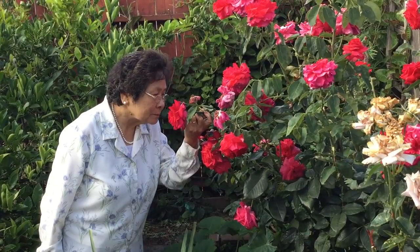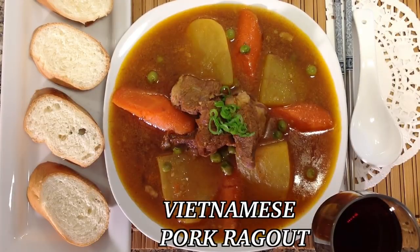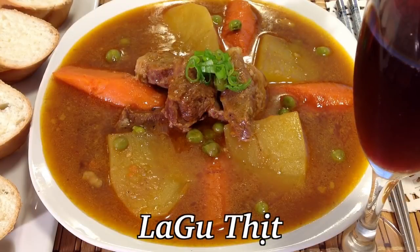Welcome friends, today we are making one of my family's most requested recipes and a specialty of my mother, Vietnamese pork ragu, la gu thật.